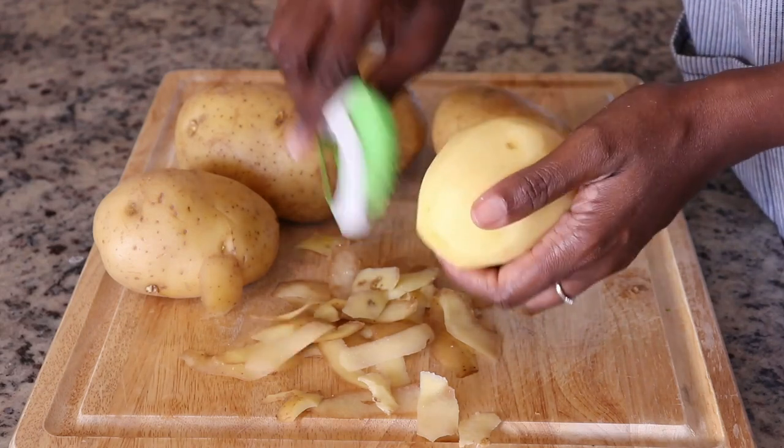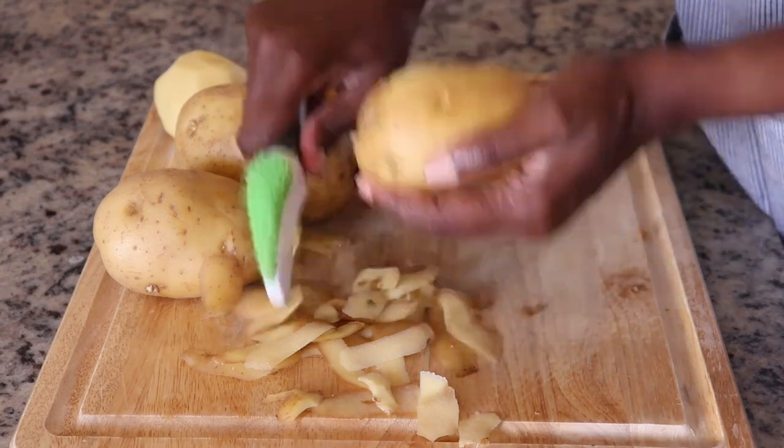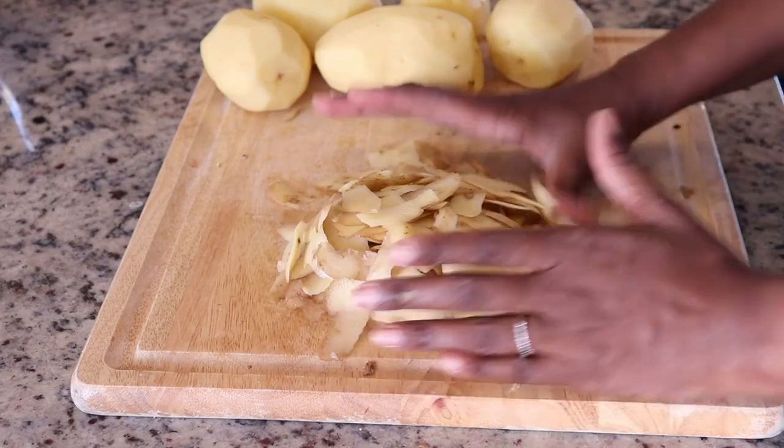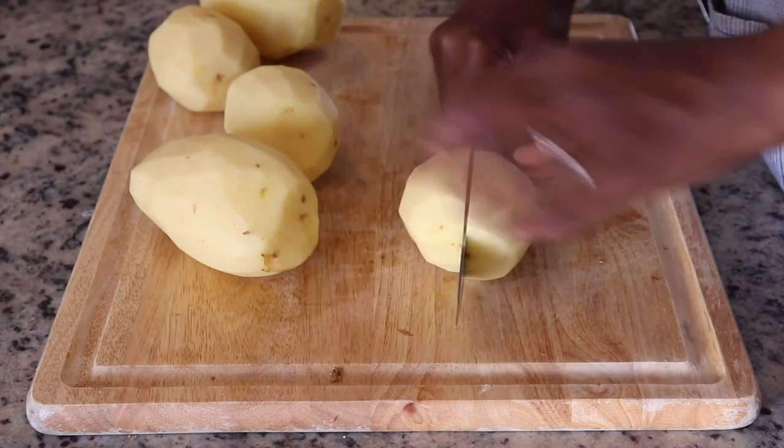Yukon Gold also has a fairly thin skin, so if you like to mash your potatoes with the skin on, you can just make sure it's cleaned really well and boil it with the skin on.